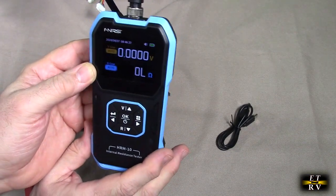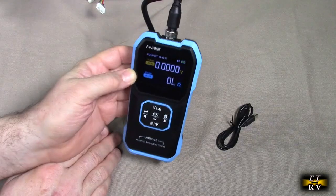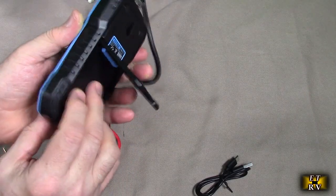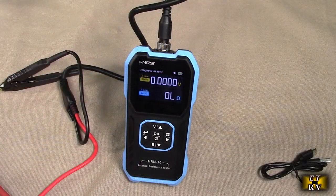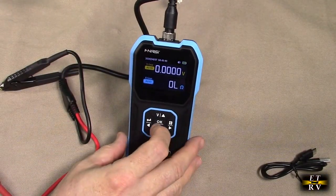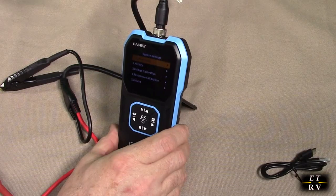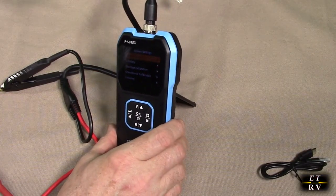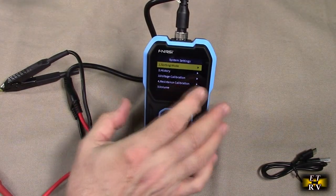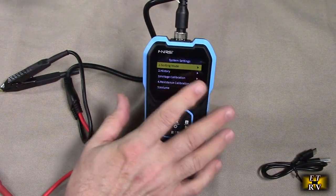Most of the time you're going to want to use auto, but it allows you to hone in on the value so you know what it's going to be ahead of time. To charge it, it comes with a USB-A to USB-C cable, and there is a port right there — that's your charge port. There is what they're calling a sorting mode on here. You can long press this button and you get the menu right there. This is going to allow you to have eight groups of customized threshold data groups.